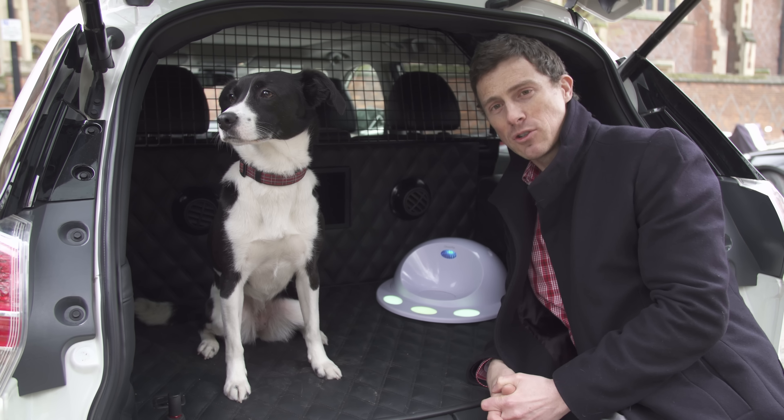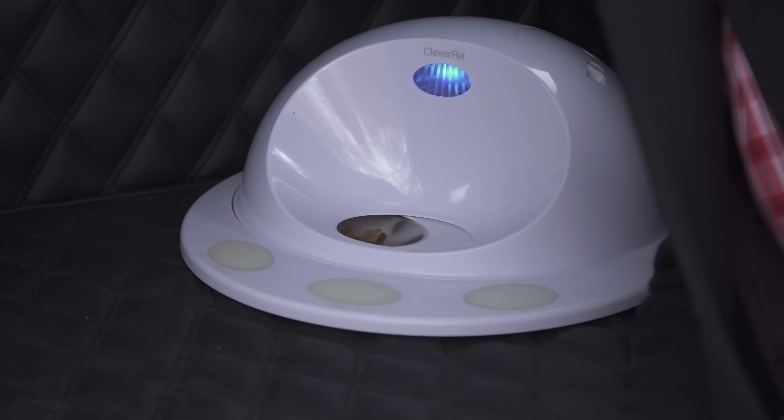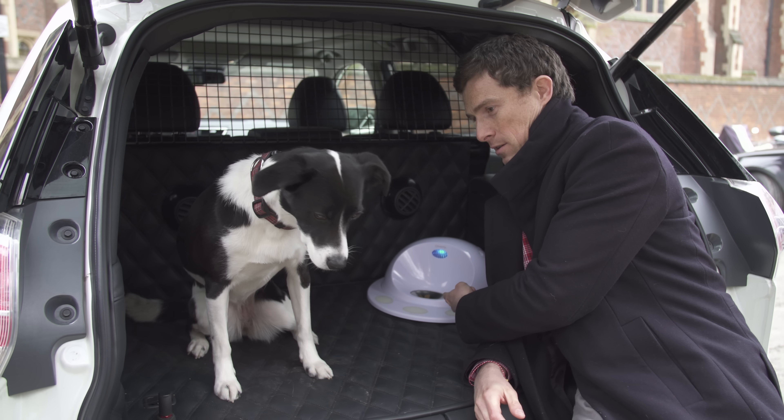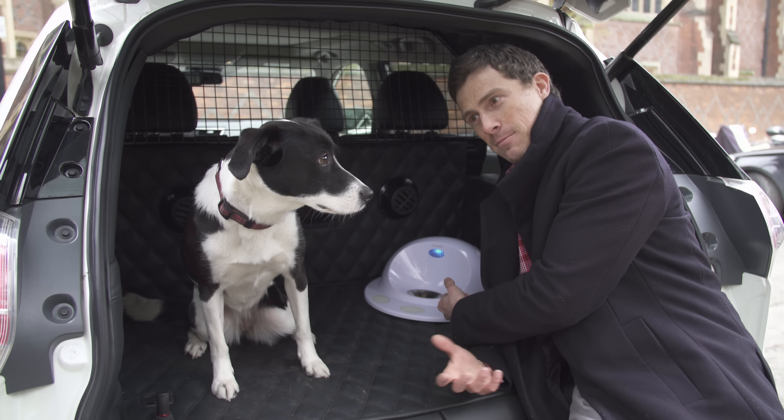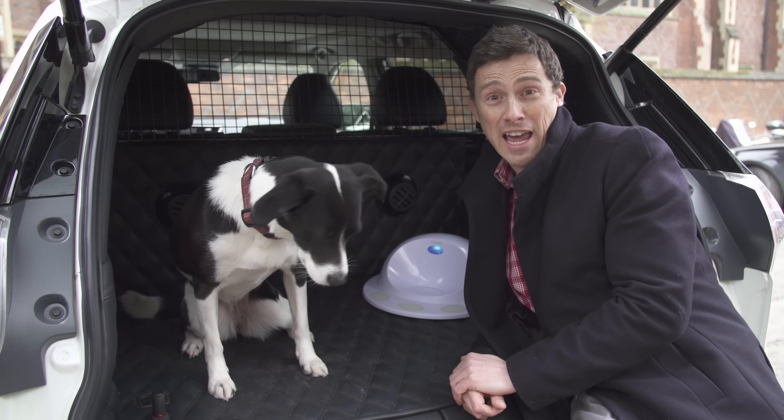A special food-dispensing game will keep your dog entertained on a long journey. They just have to hit one of these things and the food should come out. Look at that — completely disinterested. Or it'll scare them witless.